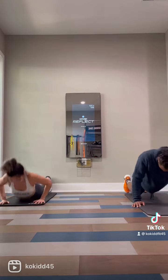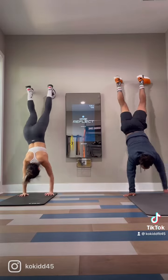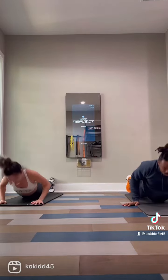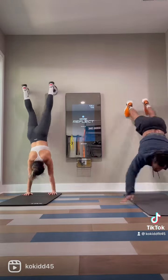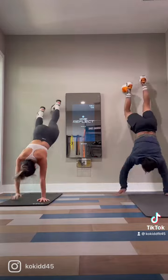The first exercise we have is wall walks. As you can see here, you walk all the way up with your feet and make sure your hands get close to the wall to count as one. You do three, four, or five reps. Last time we tried this workout, Micah had an upper body workout earlier and he couldn't finish all five.